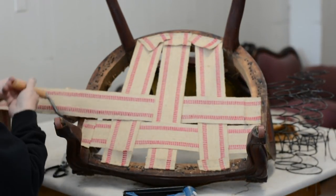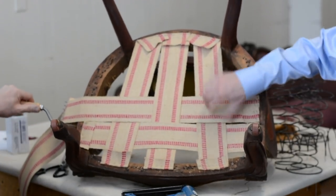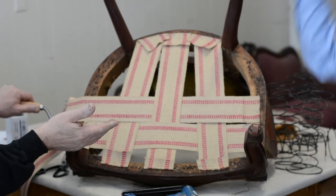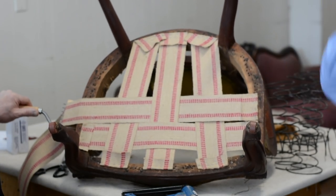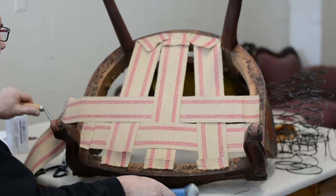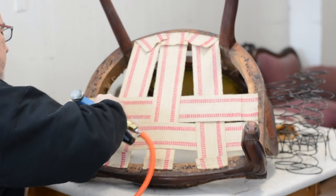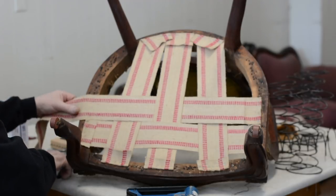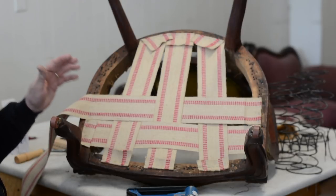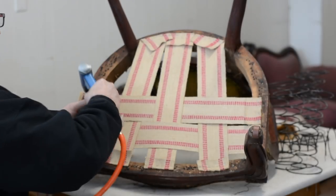We were talking about drum tight earlier with a subscriber who didn't know what it meant. With the back of your hand you can make a sound out of it — it rings. The reason we say drum tight is to slow people down with the webbing stretcher, because it's possible to actually break a wood rail with the leverage, especially on an older chair.